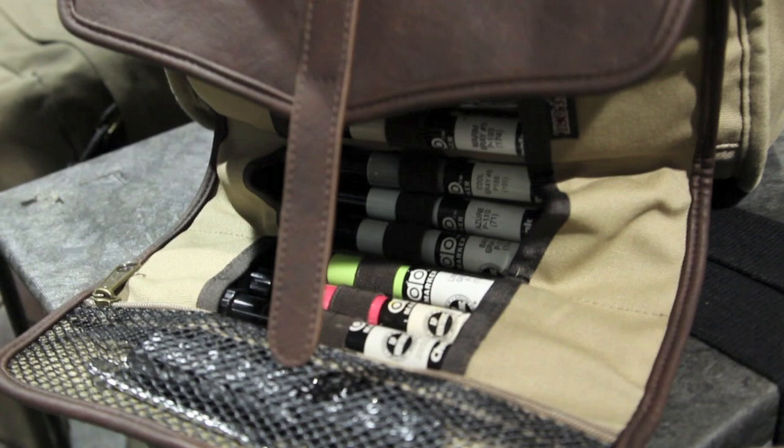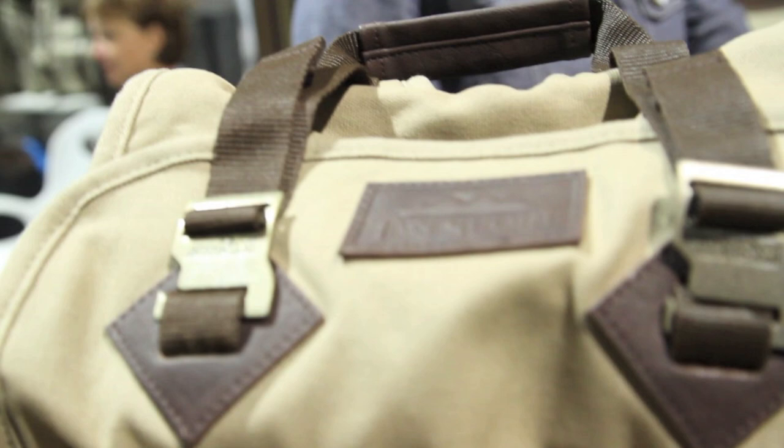I took a vintage tool roll and readapted it to hold skate keys, bicycle tools, pens and markers. It comes off and you can put it under your bike seat if you want to — it attaches like a Brooks saddle. It's a classic tool roll that you would see a vintage handyman carrying around, readapted to fit our modern lifestyle.